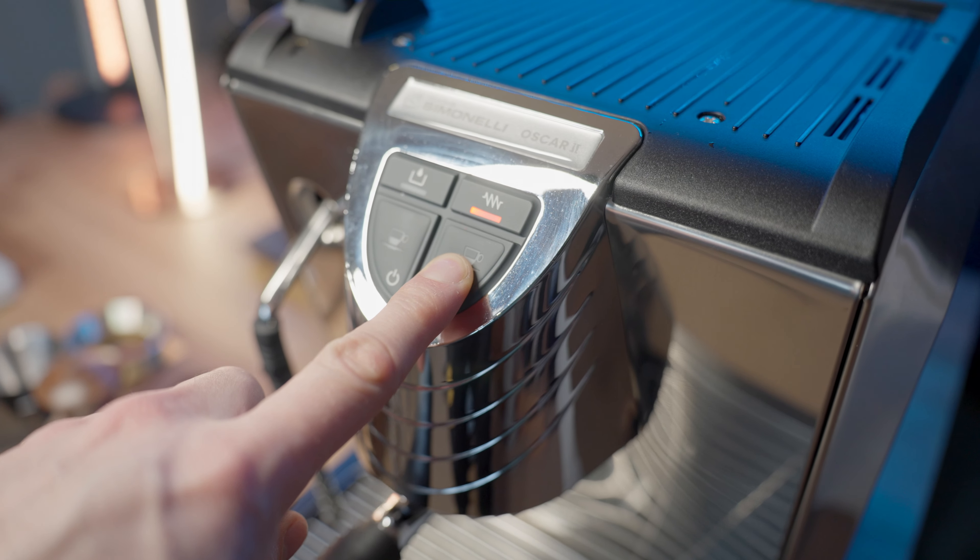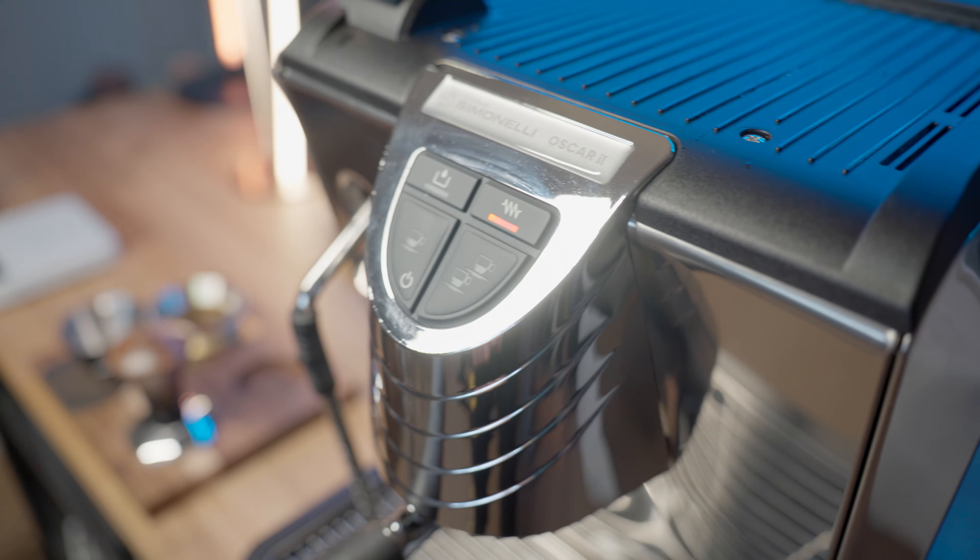My first impressions from using this for a few months are that it's not that heavy like some other heat exchanger machines that I've used like the ECM Giotto. Maybe this is because the body is kind of plasticky and there's not that much in the way of bells and whistles. It's a simple machine.